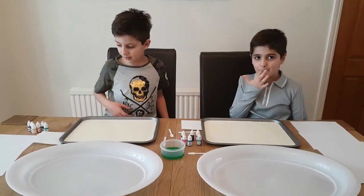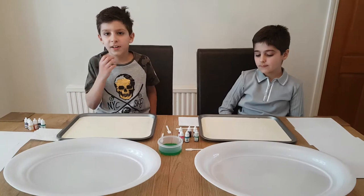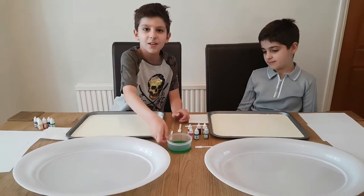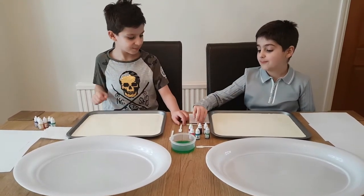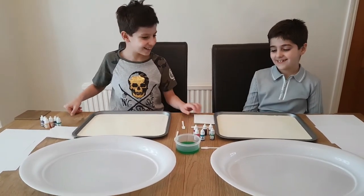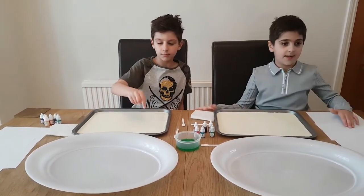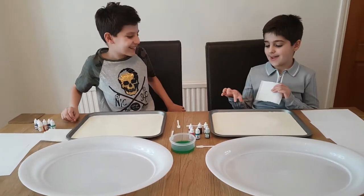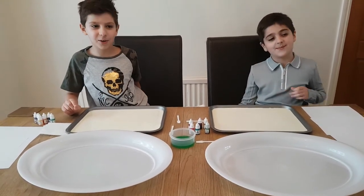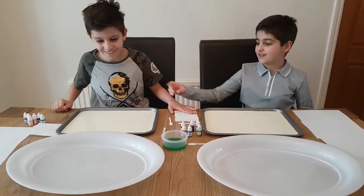So all we need is cream or fully fat milk, your colour choice, glue sticks, some dish soap, and we're going to need a tray — two trays actually — and some paper. And if you accidentally put your finger in the cream or milk and you don't like it, you're allowed to wipe it with your tissues.